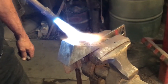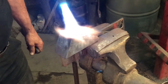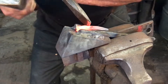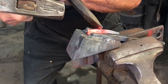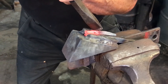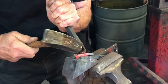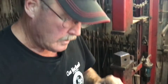I have the ears about where I want them, but I'm going to use the side of this heavy chisel to bring them out. Make sure I don't burn the material.